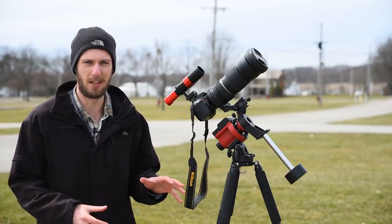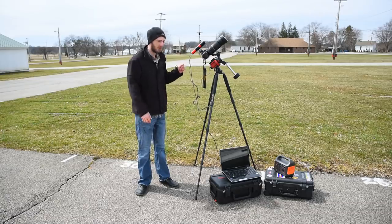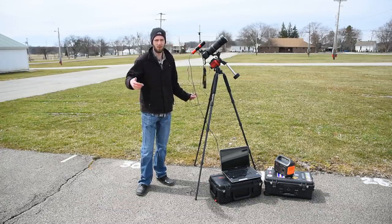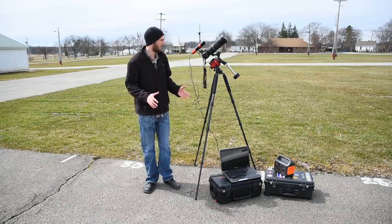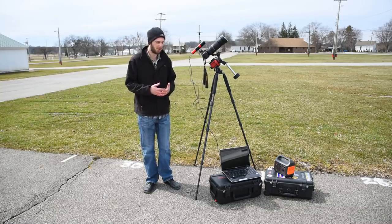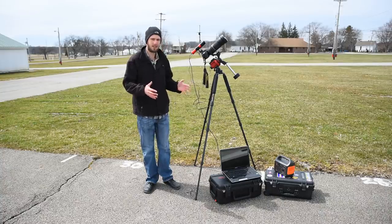Next I'll show you how everything is set up and how well it actually works. Here's how my setup normally looks at night — pretty basic. We have our USB cable connected from the autoguider to the laptop, our ST4 cable from the autoguider to the star tracker, and a portable battery down below. Everything's resting on my hard cases to keep it off the ground. All you have to do is run some software on the laptop that sends commands to your star tracker for much more precise results when shooting with a telephoto lens.